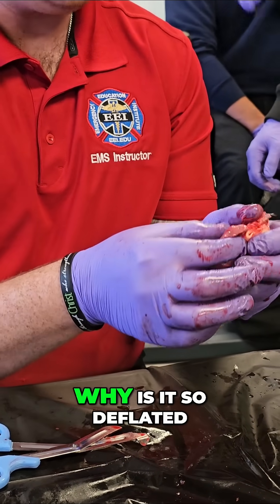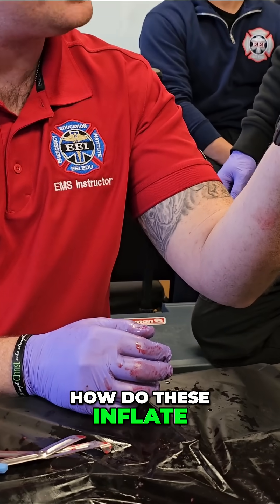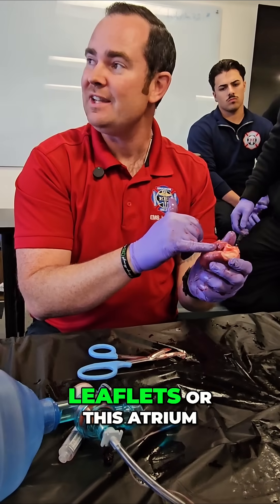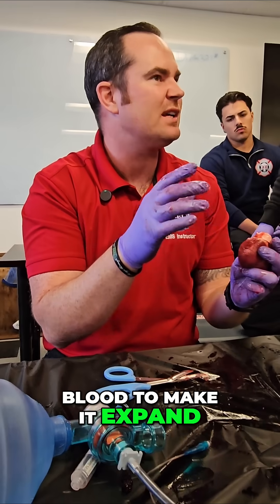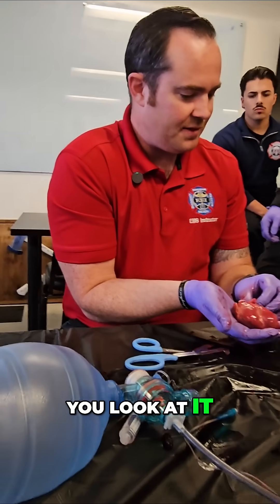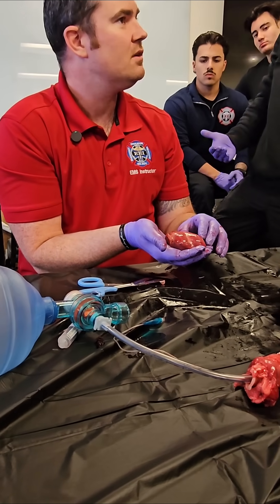So why is it so deflated? And how do these inflate? Well, blood pressure has to actually go into these leaflets or these atrium to fill up with blood to make it expand. But when you cut out a heart and look at it, this is the atrium right here. All of this is all ventricle. Crazy, huh?